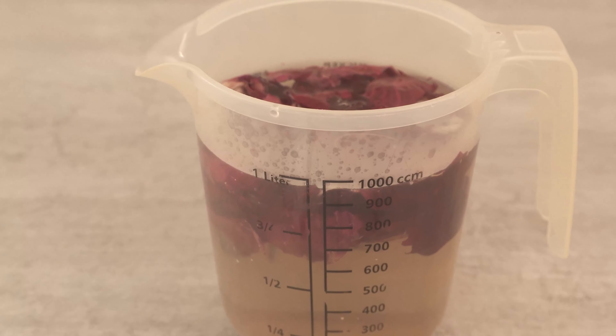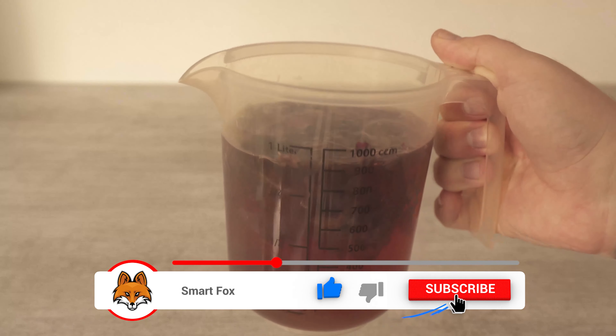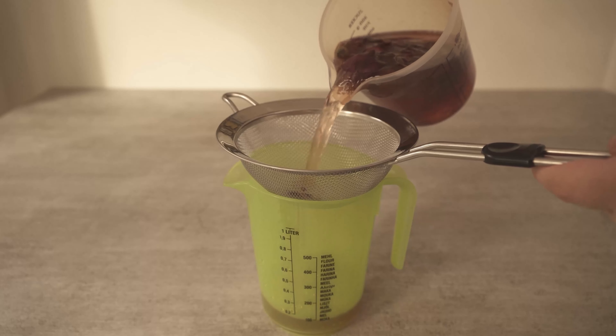When the time is up, the whole thing will look like this. The water has now changed color. Now you should tip it through a sieve, because all we need is the water. We can actually throw away the onion skins now.